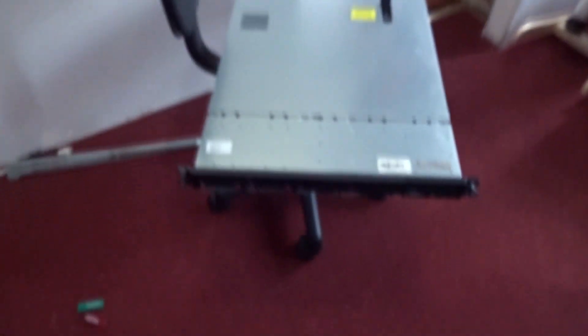I paid like $150 for it and it's well worth it. It's the HP DL360 G7 and the size is 1U. Let me just show you guys real quick.